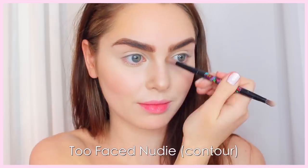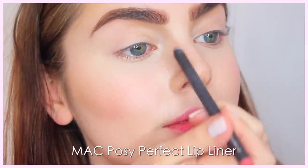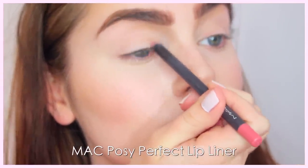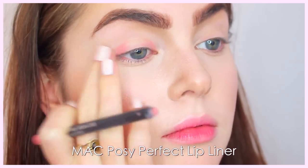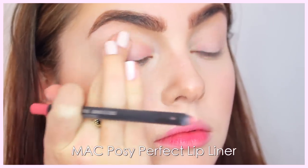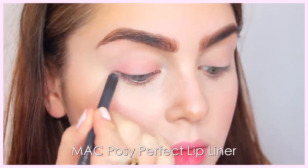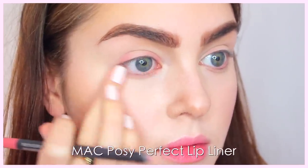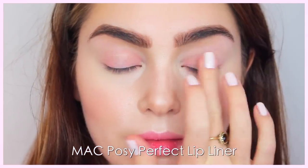To make the brows look more believable, I'm taking a matte ashy brown shade for contour and applying it right underneath the brow, fading back into the nose contour. Lily's makeup artist did a really cool trick for the Golden Globes where a lip liner was actually used on the eye. I just went in with Posy Perfect from MAC and I'm applying this to the inner portion and the outer portion of the lid, blending it in with my finger as a pretty rosy base. I'm also bringing this lip liner underneath the bottom lash line. If you do this trick, make sure you have a really creamy lip pencil.